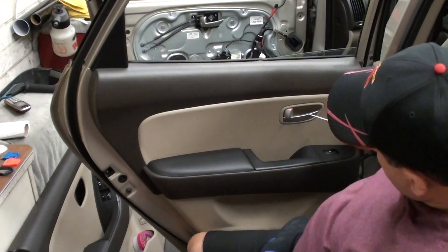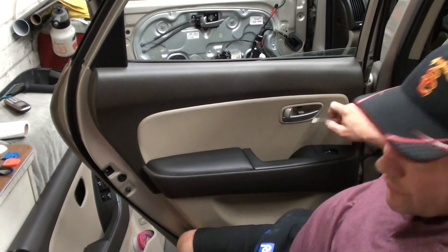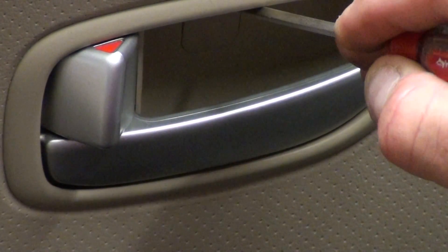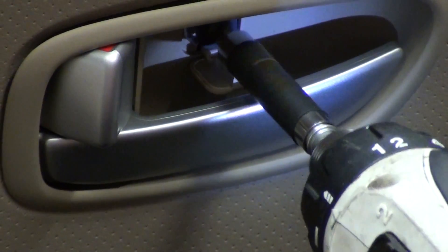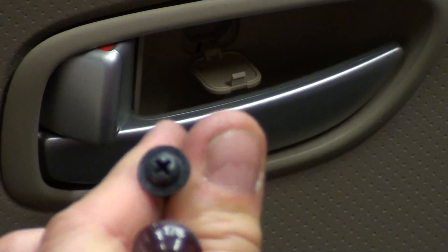So the back door is similar to the front. It's got a little cover here — use the screwdriver and kind of push down, there's a little door here. Get your little flat screwdriver and open that little access door. Then take either your screwdriver or your drill and take that screw off. Set that aside and then this cover comes off.